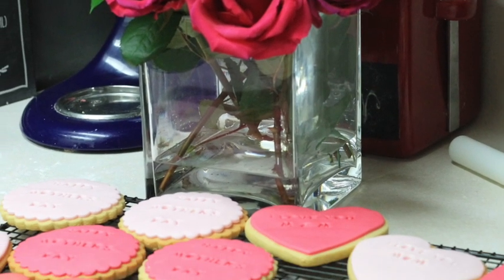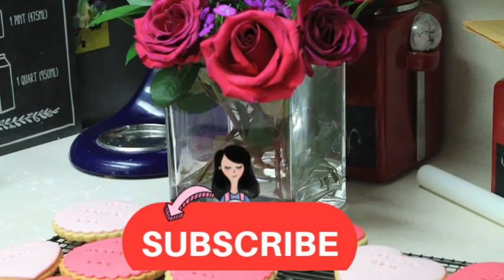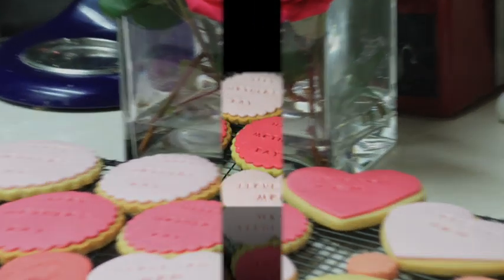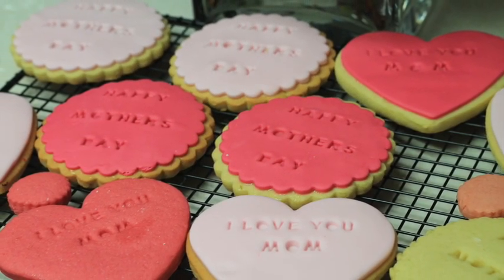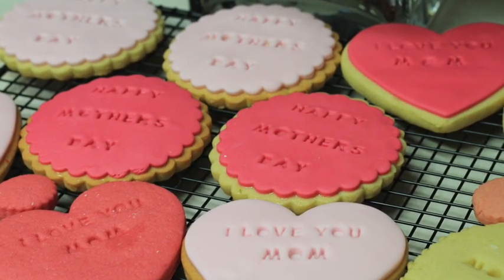If you are new here on my channel, please don't forget to subscribe and push the notification button so you don't miss any of my cookie decorating videos. In this video I'm going to share with you how you can make cookies with stamp messages in three different ways.